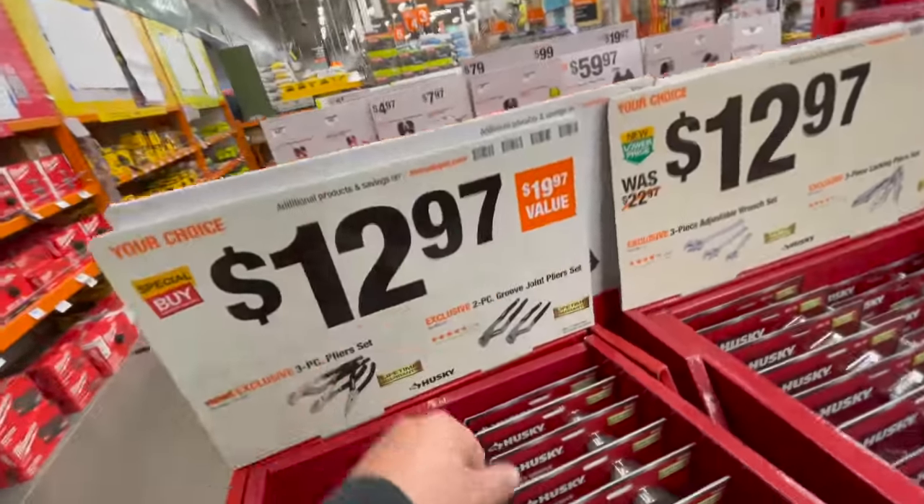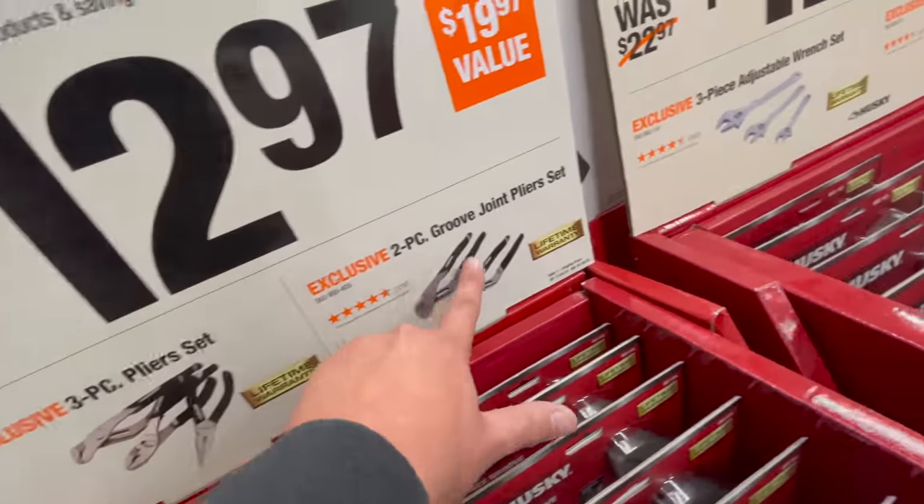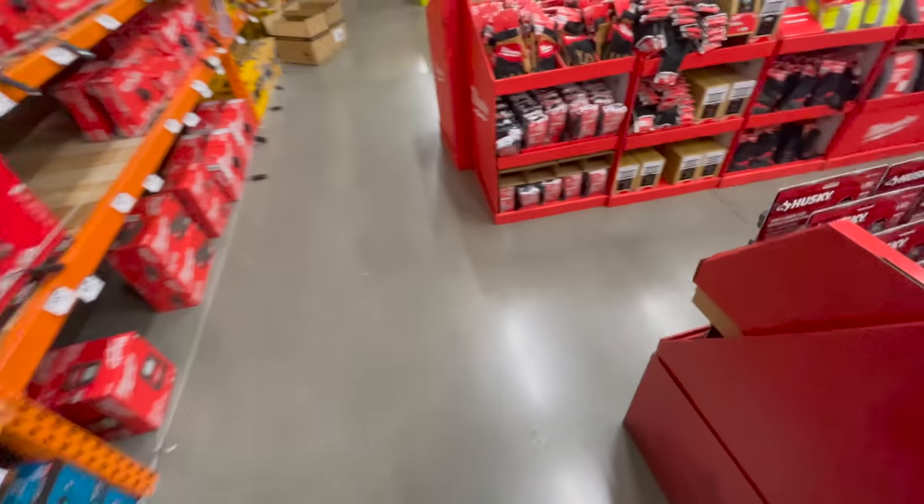Also $12.97 for the three-piece plier set, and you could also get the two-piece groove joint plier set. Sorry if I sound muffled — I am wearing a mask.